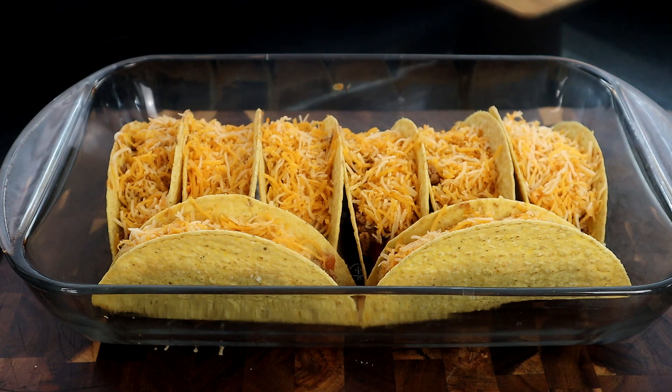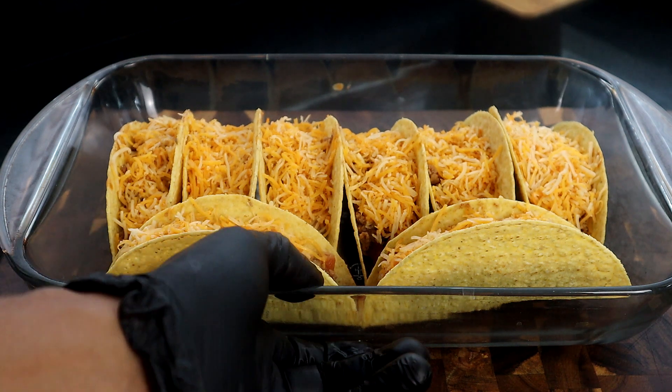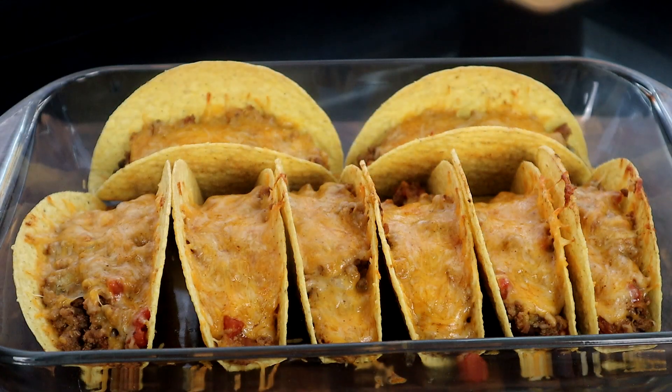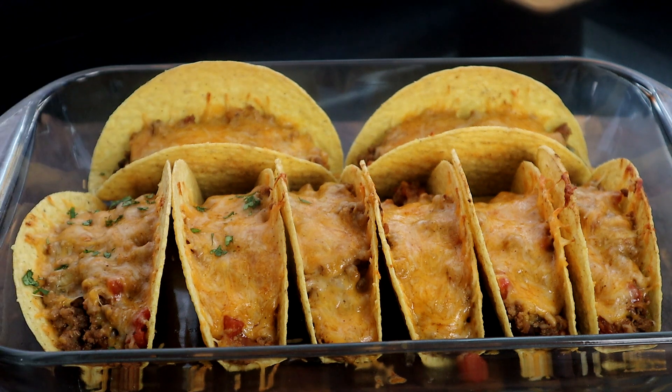Our tacos are complete with everything inside. The oven is already preheated to 400 degrees, so now we're going to stick them back in for seven to ten minutes until that cheese starts to melt. About seven to eight minutes in, I'm going to add some fresh cilantro to give it some color.